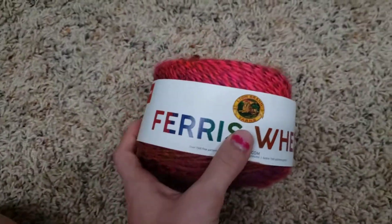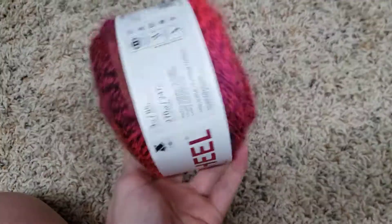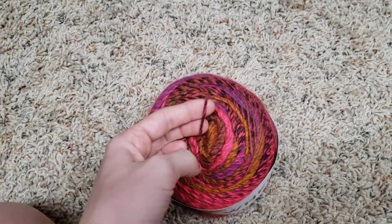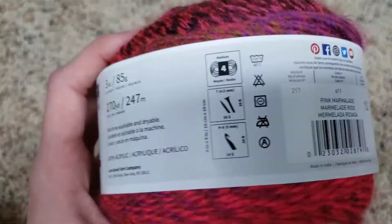I have a lot of Lion Brand yarn! My Addi machine really loves Lion Brand Ferris Wheel. I suggest this yarn because it has a lot of different colors and a lot of different dye patterns, and it's not too thick. I would say it's about a three or a four — let me look — it's a four, so it's a medium weight yarn.